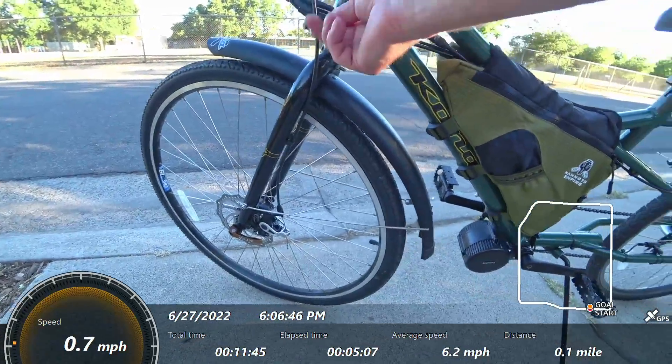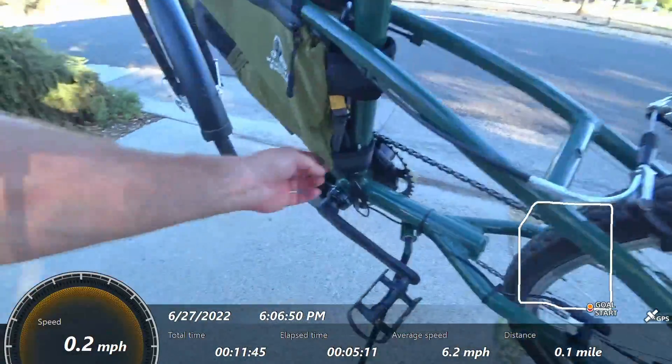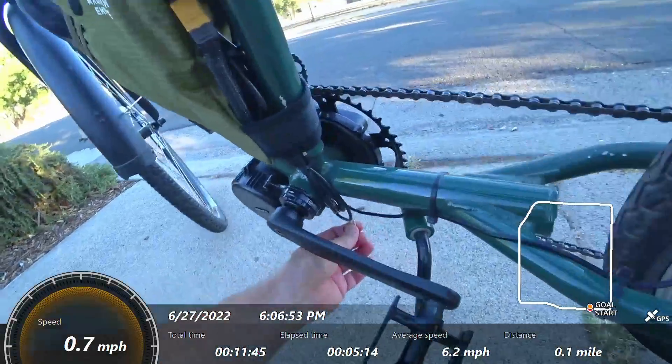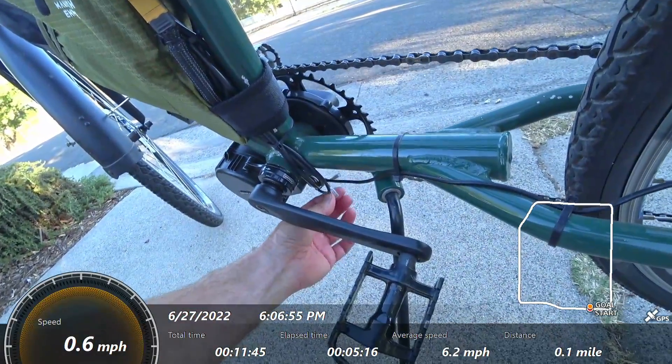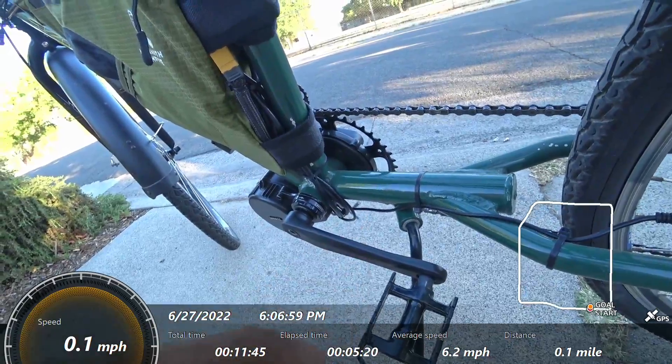You might have noticed I've got one dangler here — that's because I ran one brake. This style of motor also has wiring for front and rear lights if you chose to go that route, so you have that output if you want it.